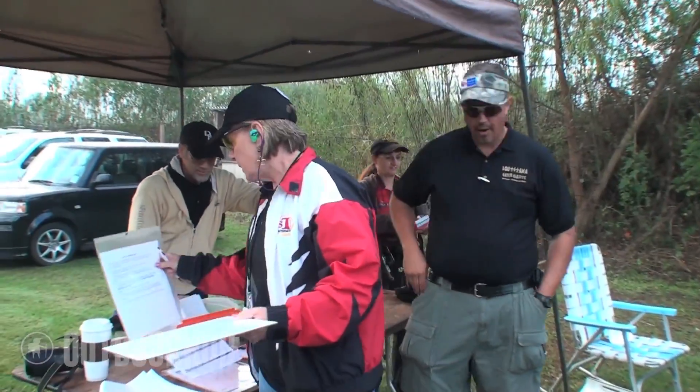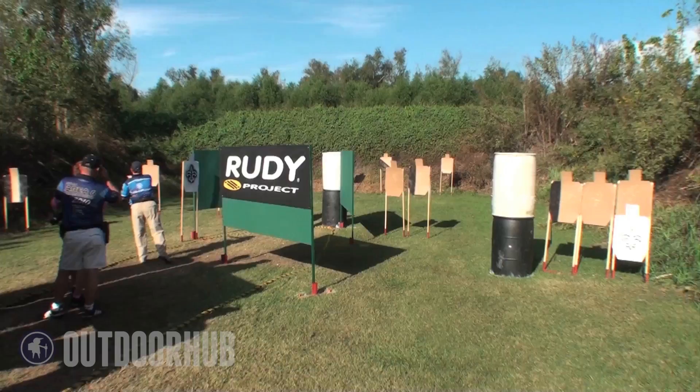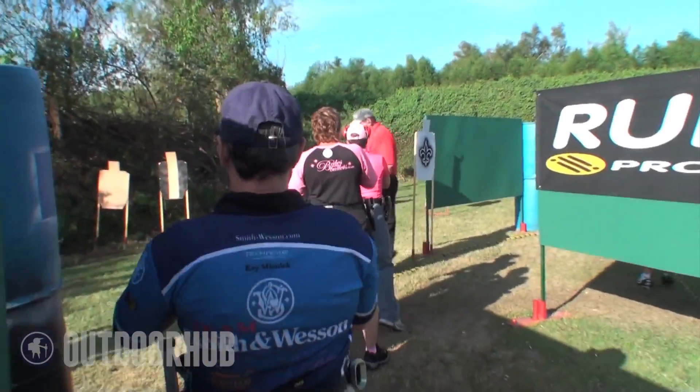Welcome to stage one — this is Benson Boogie. Welcome to stage five, Backfield in Motion. This is stage three, it's called Onside Kick, and it is a 32 round, 160 point Comstock assault course with 16 paper targets.